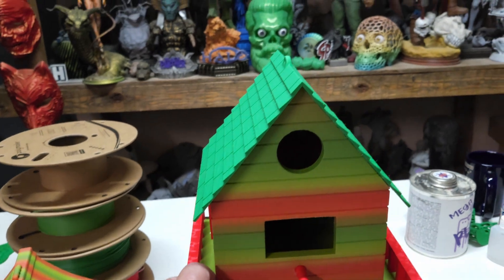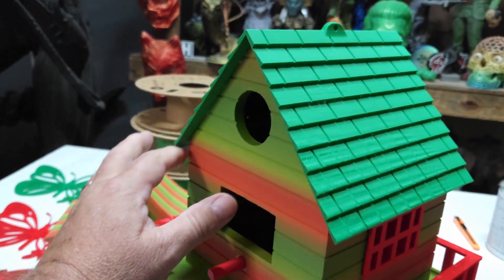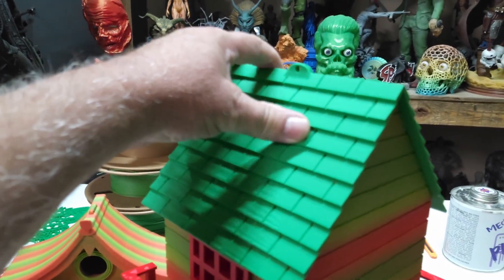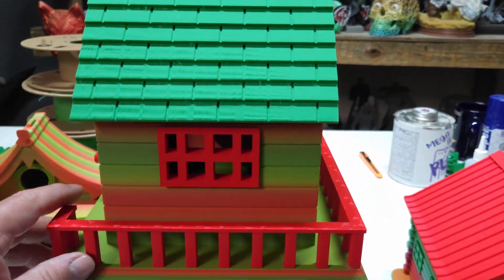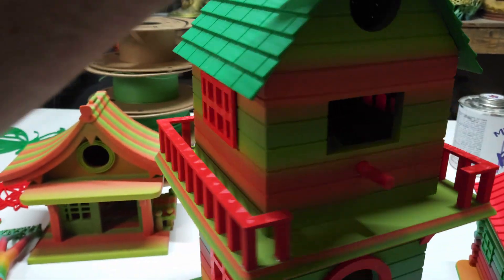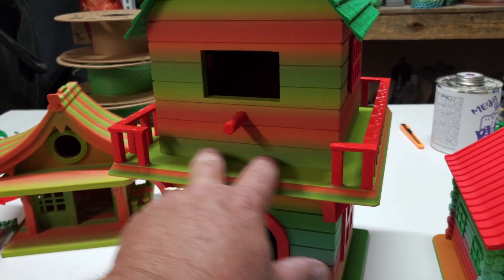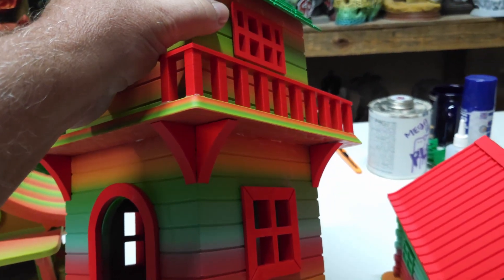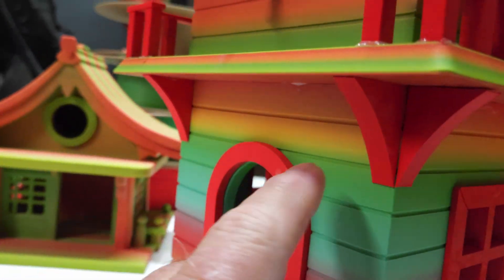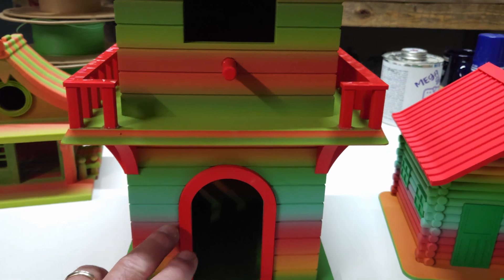Then we have this double-decker birdhouse. It has a place where you'd hang a string, but it's not going to support all the weight — it's super glued together, and the weight would eventually pull it apart, so we're just going to call that hole a decoration. The railings are glued down, the perch is glued in with super glue, the windows are snapped inside and simply press in. The trim around the door is super glued on. The second floor has four dowels — I put Gloop and super glue on them, and all the little decorations supporting the second floor are glued in with super glue. This will be perfect for a bird to land on the perch and go through the window or through the top hole.